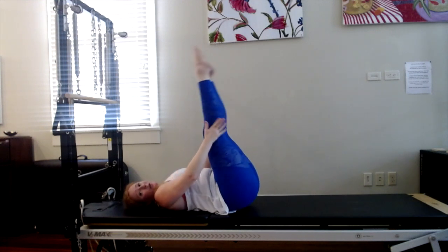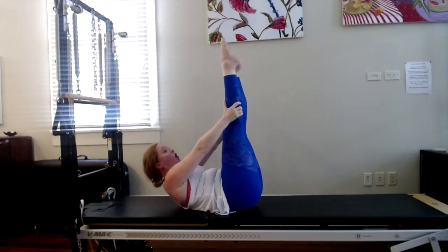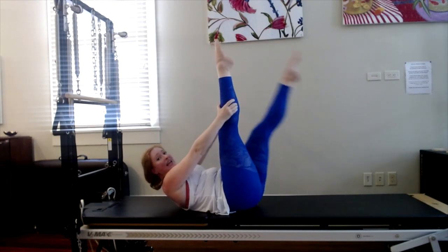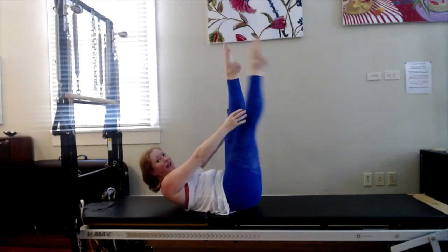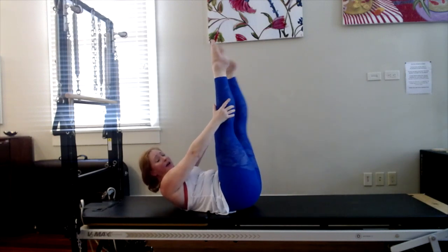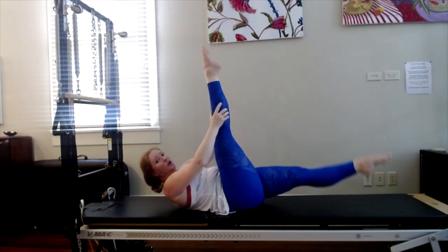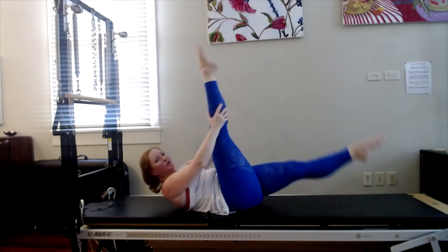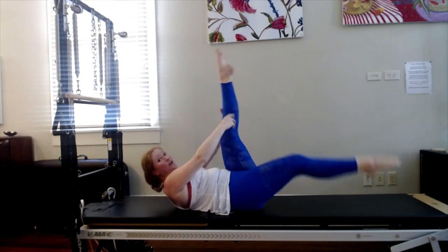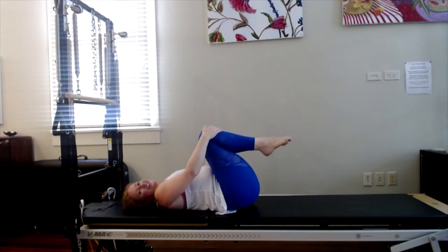Inhale, nod. Point the toes. Exhale, curl up into a crunch. Hold on to one leg with both hands as you lower the other and pulse it twice. Inhale, legs meet, switch. We're pausing at the top. Ten, nine, eight — I'm going to change that in a second — seven. They're just going to pass in midair — switch. Four, three, two, one. Inhale, hold. Lift up into that crunch. Exhale, bend your knees. Lower the head. Rock side to side — that was great, you guys.